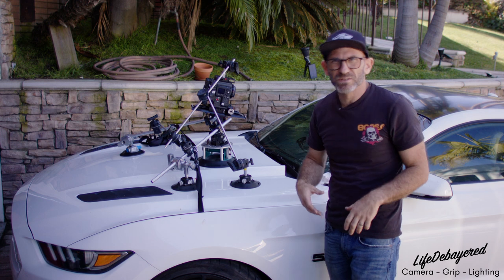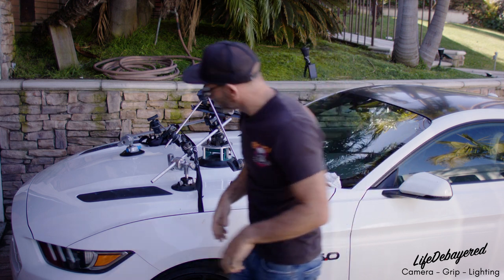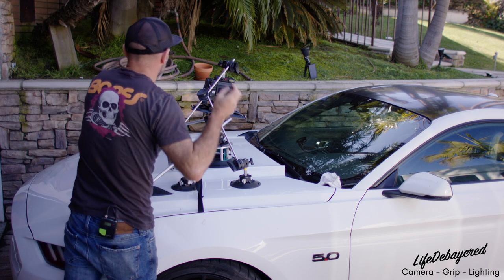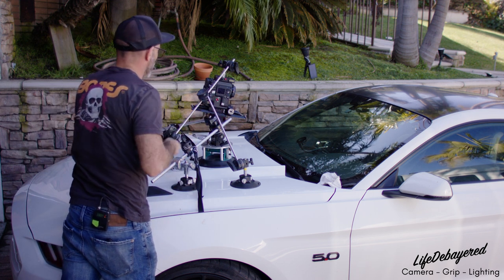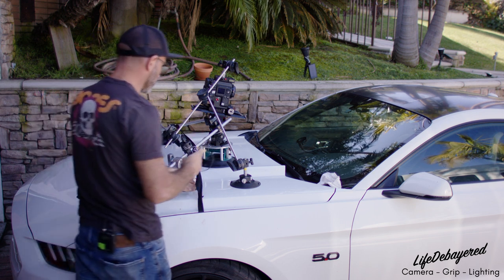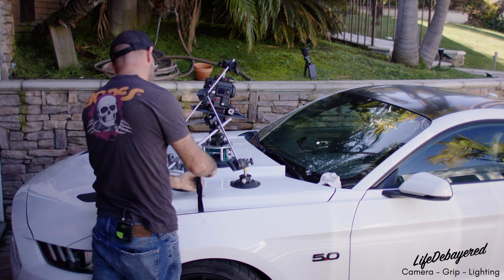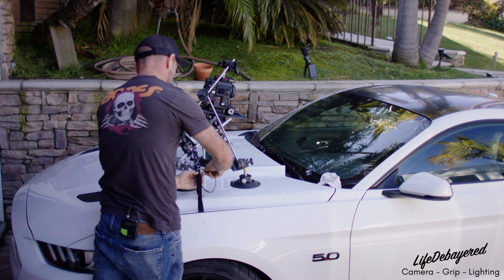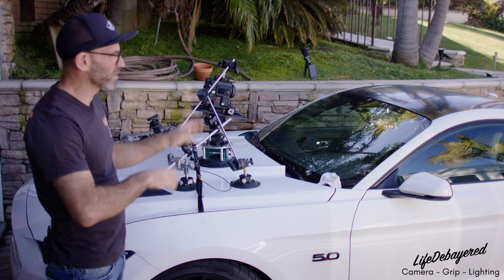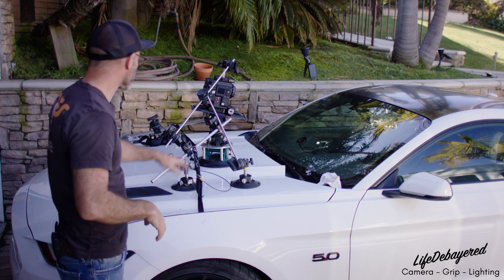Now the last thing is our safety chain — this is really important. We're going to connect the safety chain to the rig on the eye bolt and then connect it to a non-suction-cup piece. We like to connect it right to these hood straps. This prevents the entire rig from flying off the car and bouncing down the road.